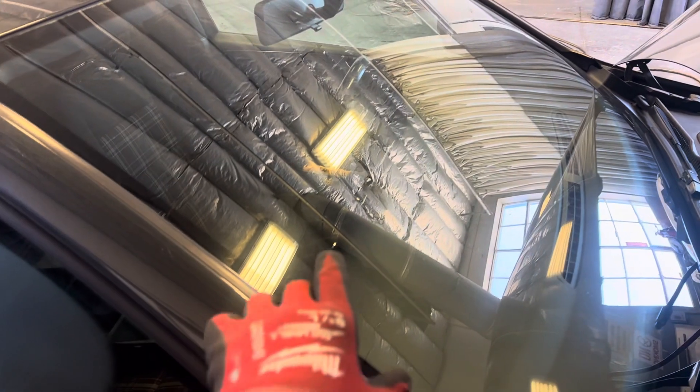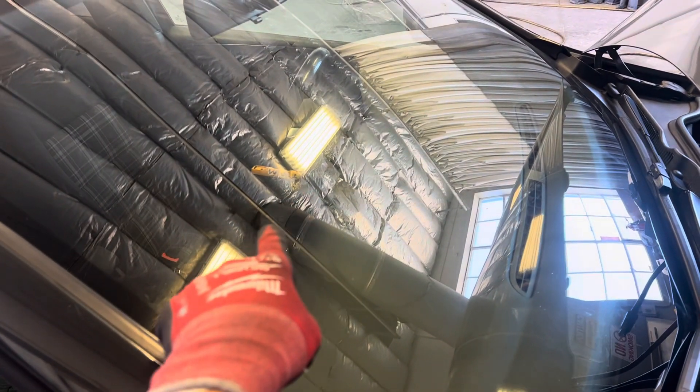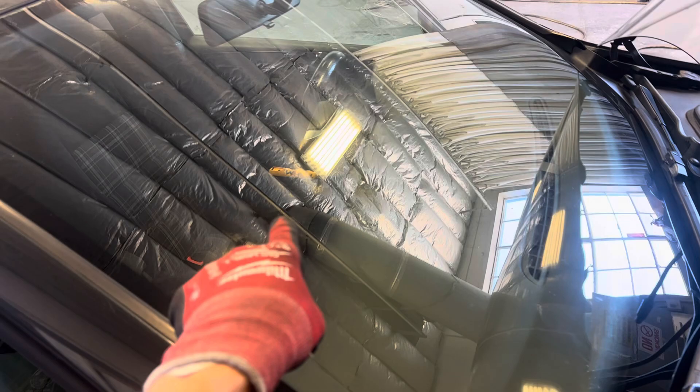36.2 degrees. That is coming from the temperature sensor. That yellow sensor right there is where we're taking the dash temperature from.